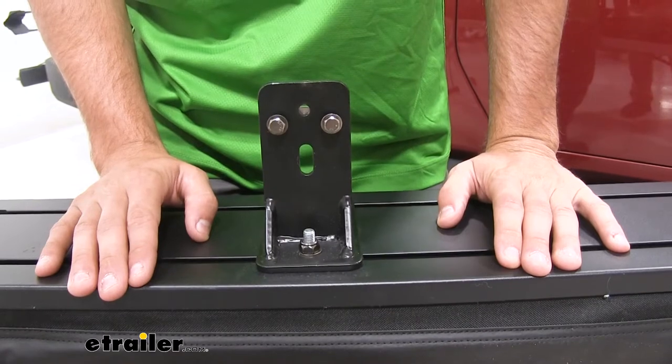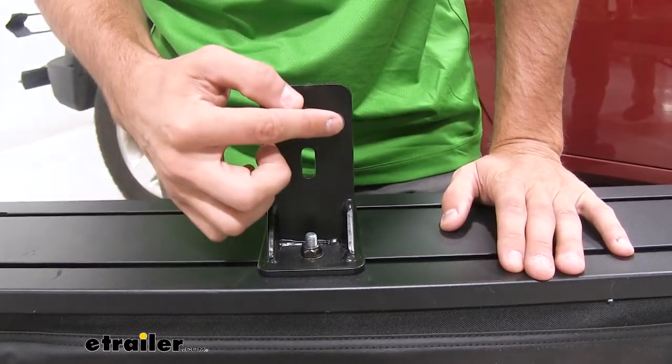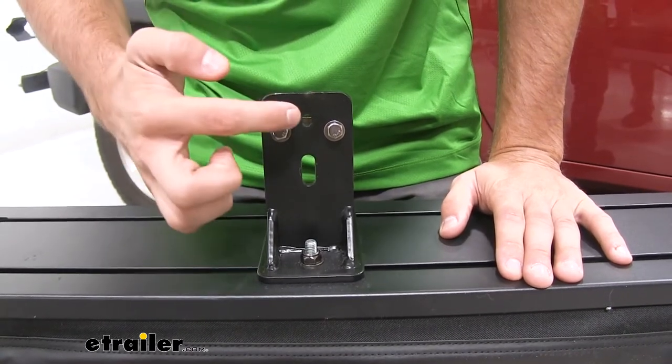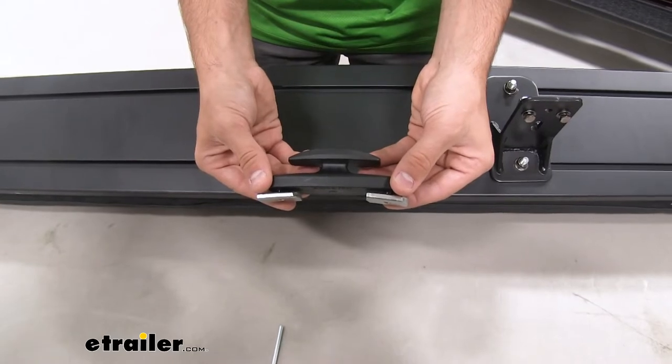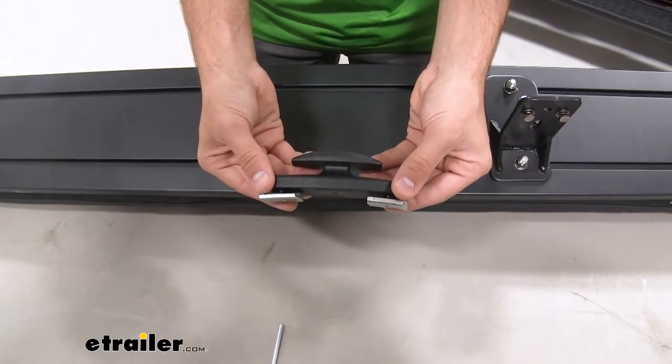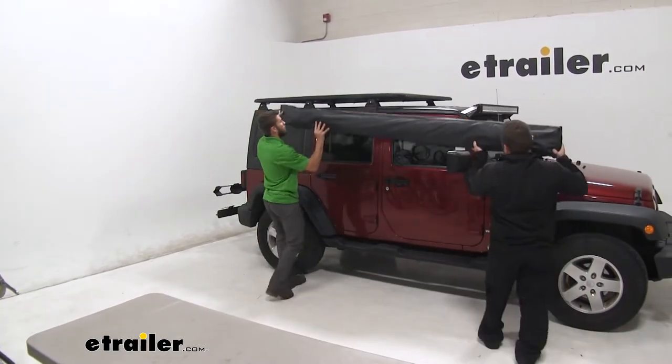If you want to use this product with your Vortex Arrow crossbars, just take out the bolts and turn your bracket vertically, putting the bolts into the two alternate holes. The anchor shown here goes on the opposite side of where you place your awning — we'll get to that in a minute. Now with an extra set of hands, begin to put the awning in place.